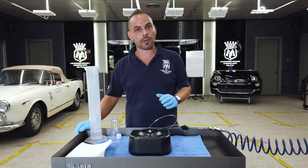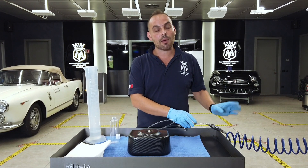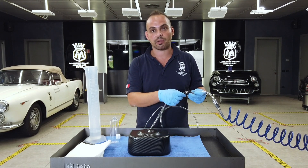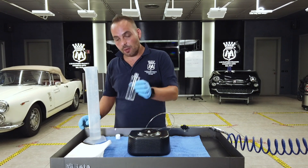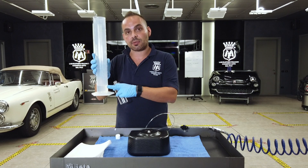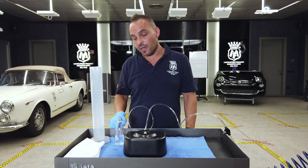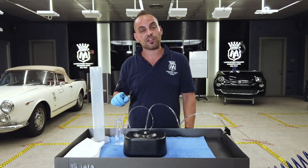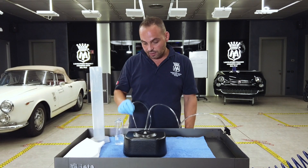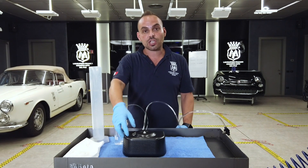How to set it up for excellent functioning? Let's start with the air connector. If you don't have an air regulator upstream, you can adjust it by using the pressure regulator. Then I will take the bottle and pour 100 ml of product. After pouring 100 ml of product, useful to detail a medium-sized car, we will insert the float, open the compressed air, and then adjust the flow.